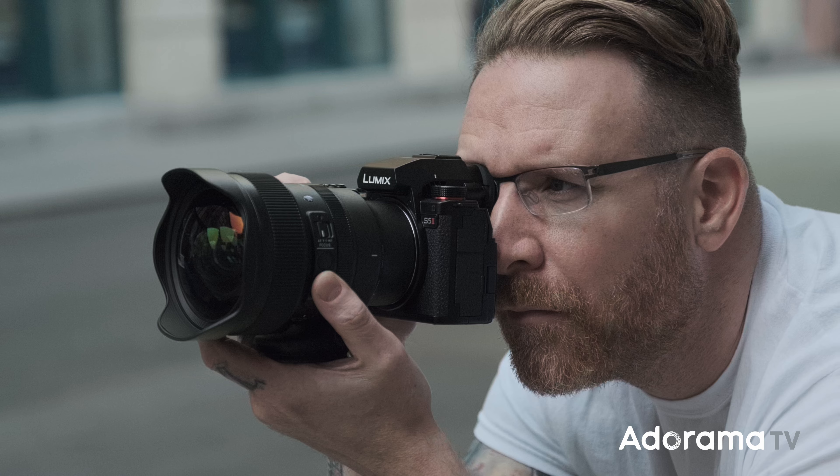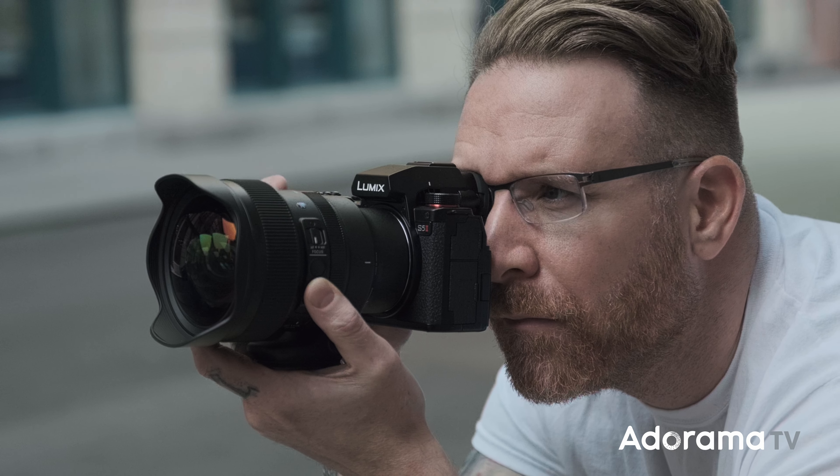If you have any questions about my experience using the Sigma 14mm f/1.4 DG DN Art series, comment down below and I'll do my best to answer. Don't forget to like, share this video, hit subscribe, and ring the bell to get notified when we put up more videos like this. I'll see you next time!